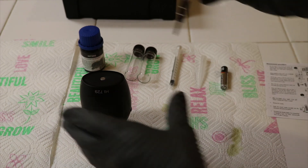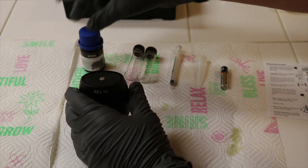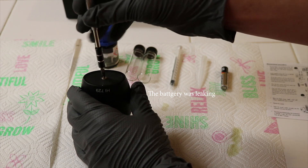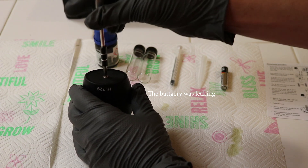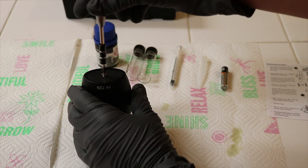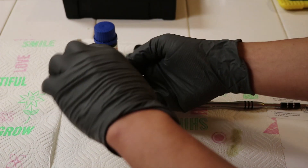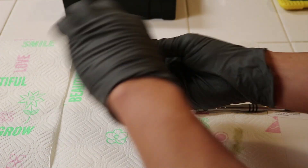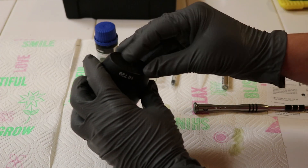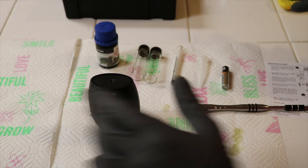First things first, it says to install the battery. Now there was a little bit of something leaking — I don't know if it was coming from this or from the battery. Some got on my hands, I just washed it off, didn't feel any irritation or anything. But I put some gloves on just to be safe. Let's go ahead and undo this screw and install the battery. Let me find something that's going to get that out of there.